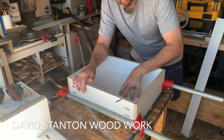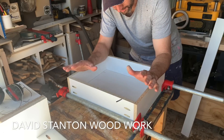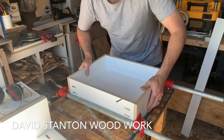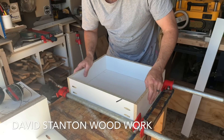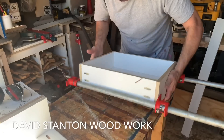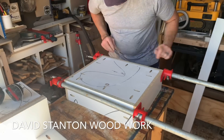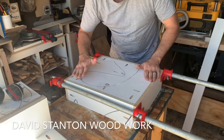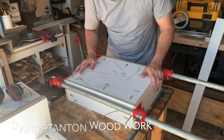I learnt this clamping hack off David Stanton Woodwork — he's an Australian with thousands of videos and very knowledgeable. If you want to see this done properly, go check out his video on how he makes drawers. You're certainly going to learn way more than you are here. But this is the gist — you just clamp it all together, the bottom's in place, then use more clamps to bring everything in square and flush, and then you put your pocket holes in.